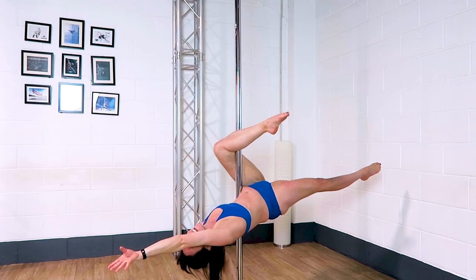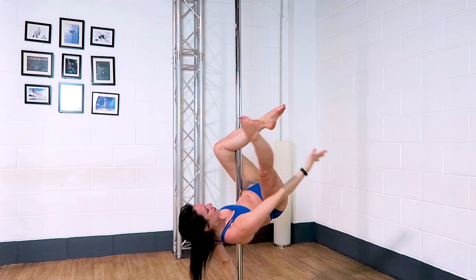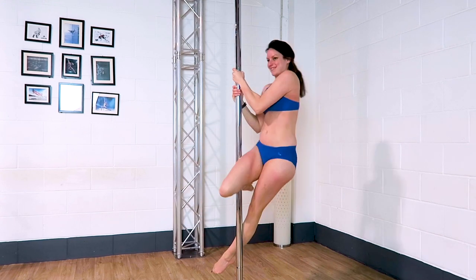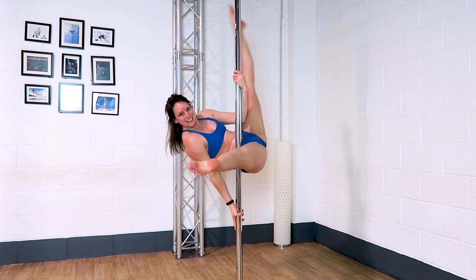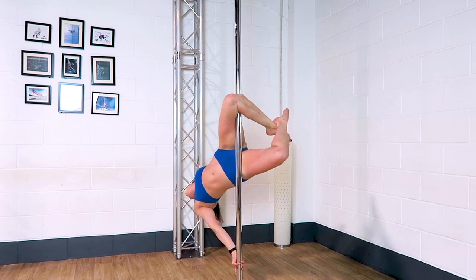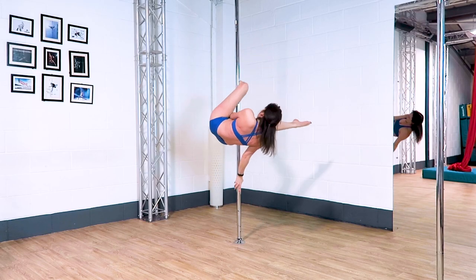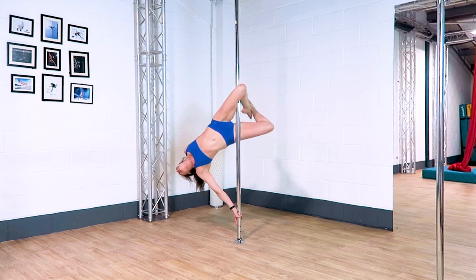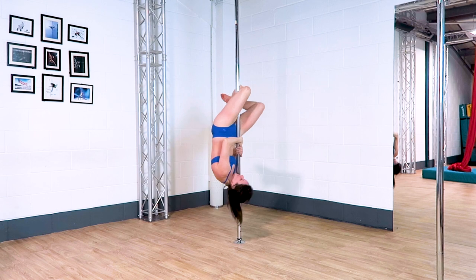If you want to invert from this position and go higher, of course you can. Make sure your inside hand slides nice and low as you lean back into your apprentice, and try to slide your top arm down and off the pole as you start to hook that top knee, just so that hand doesn't get trapped on the pole. You can then cross your ankles over to go into a Marley, and that bottom arm can come off the pole or stay on.